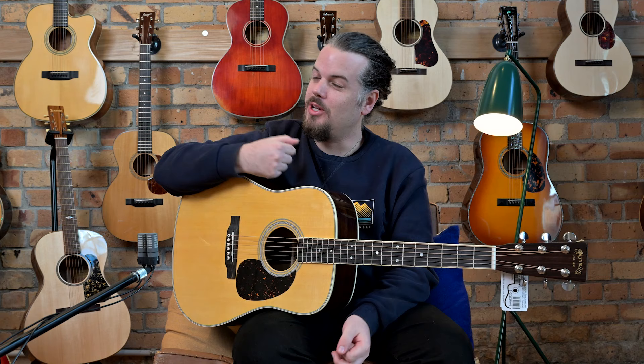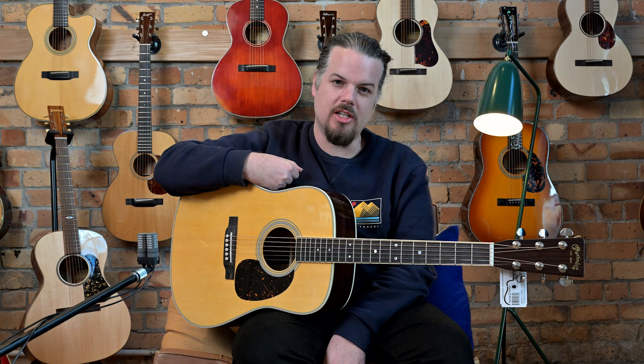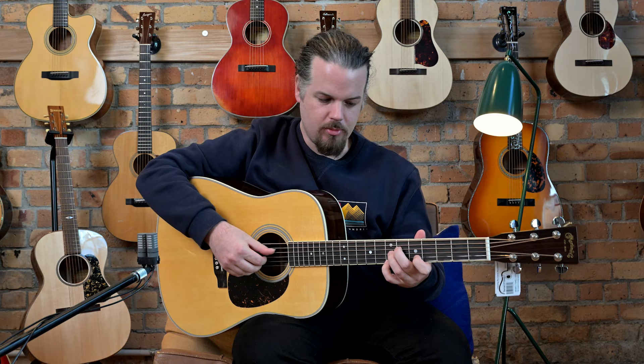Welcome back to Studio One Vintage Guitars, New Zealand's home of vintage guitars. We are in new surroundings and we have an interesting Martin with us today — the D35. This is a brand new one we just got in. The D35 is an interesting animal in the dreadnought world, so we'll play a little bit and you can hear its response.